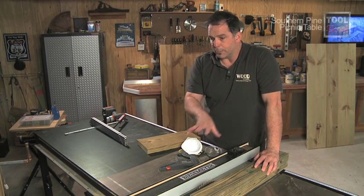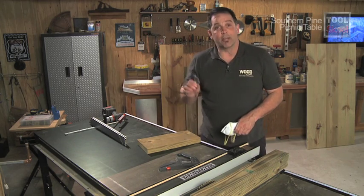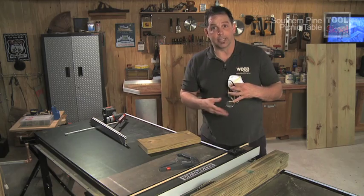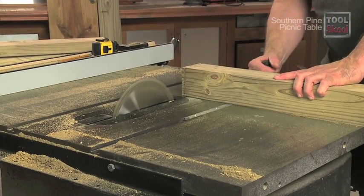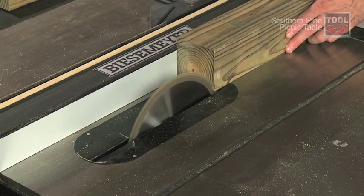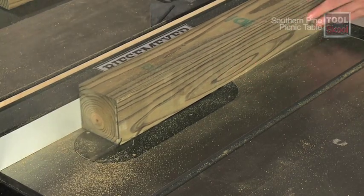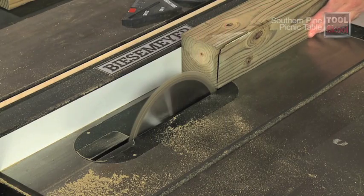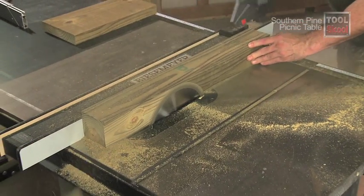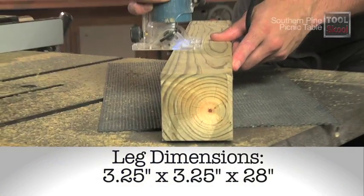With this step, make sure you're wearing a dust mask, safety glasses, and have a good dust extraction system — you're going to kick up a lot of dust. To begin, I cut four lengths of 4x4 to 28 inches long. To re-saw them, I first set the fence at 3 and 3/8 inches and made a pass on two adjacent sides, turning the board over each time to cover the entire face. Then I adjusted the fence down to 3.25 inches and re-sawed the remaining two sides.